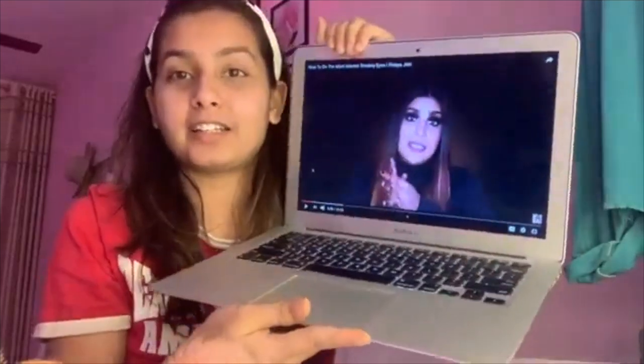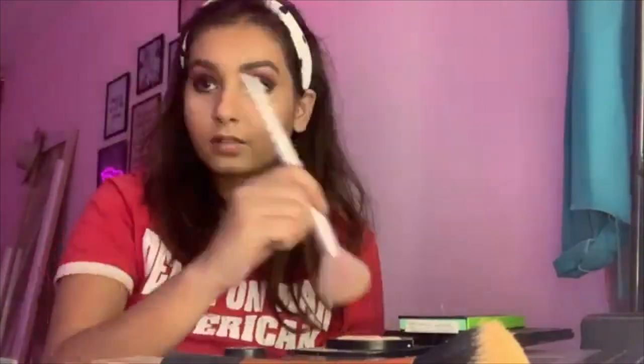I'm gonna try and recreate this look of Shreya Jain — let's see how it goes. I'm terrible at makeup but let's start. I think I did a good job with this. I'm gonna do something about my hair and my outfit and then be back in a second.